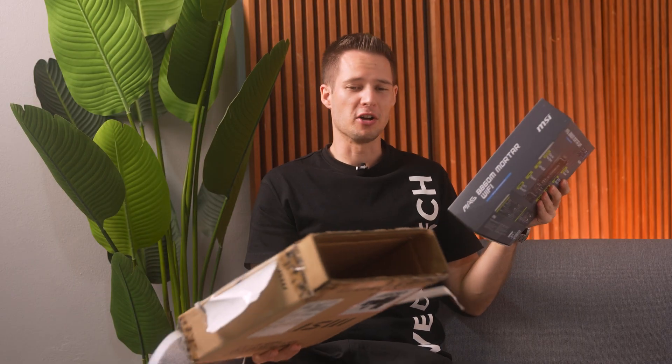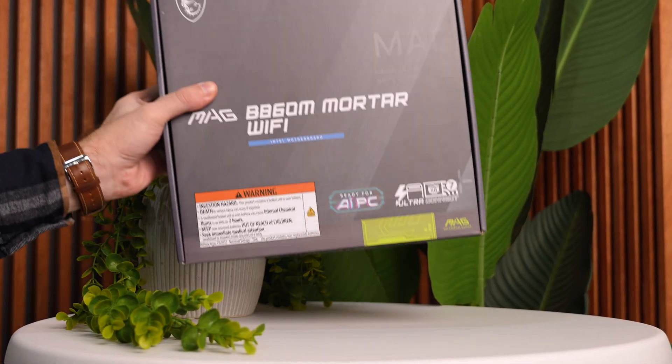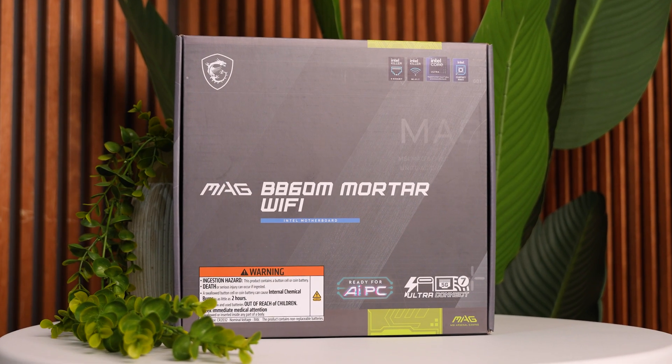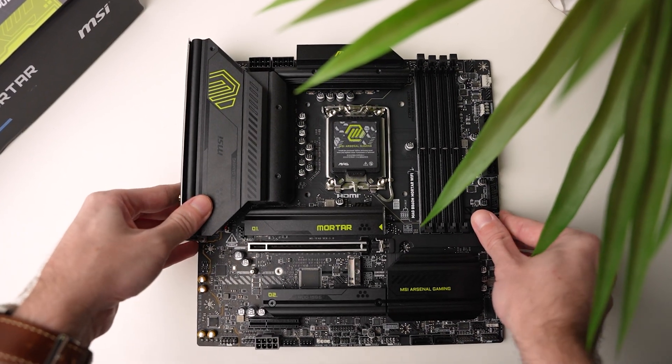Ladies and gentlemen, MSI dropped off a very expensive frisbee. Just kidding, it's not a frisbee. This is the B860M Mortar Wi-Fi board from MSI — a very, very nice mid-range motherboard that we're going to dig into today.